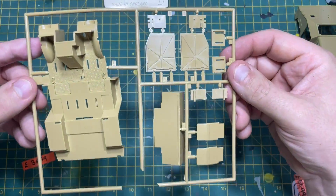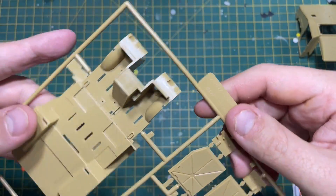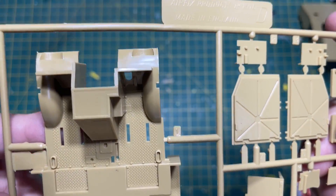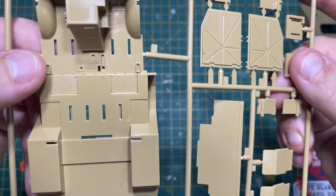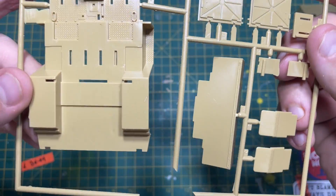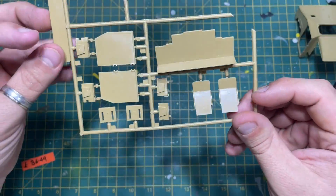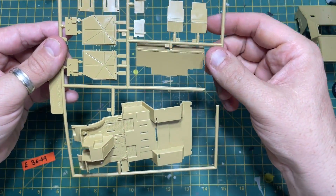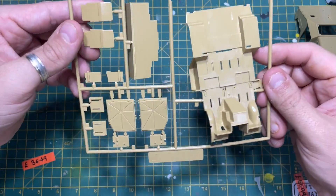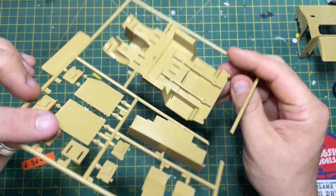So this is Sprue D and you've got the floor pan there. There is some detail - some sort of grip pattern by the steering in the cab, and it looks like there's a couple of foot pedals there which is nice. Then you've got some side pieces and at the back there are what look like wings or mud flaps to go on the back. It's all raised detail with a bit of recess.